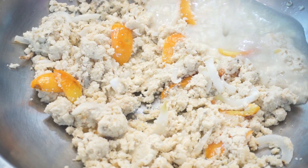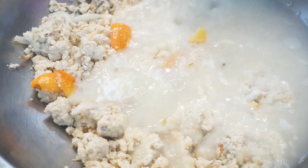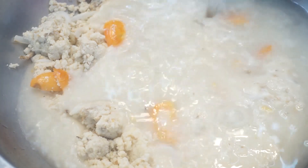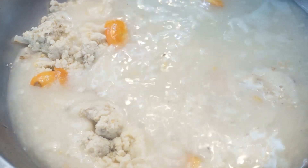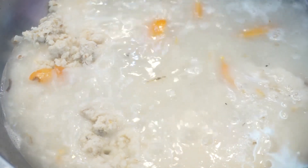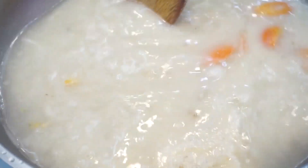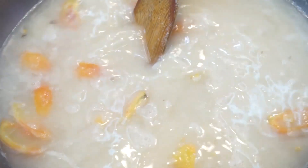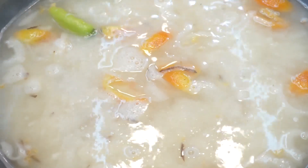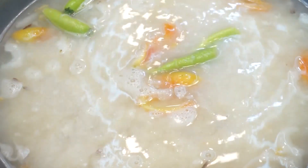Ihalo na natin siya. Kasunod nito, ilalagay na natin kung ano yung pinakamatagal lumambot na gulay — depende nga yun kung ano yung gagamitin din ninyo. Lagyan natin lang siya ng konting pagitan bago natin ilagay yung ating susunod na gulay. Inaantay ko lang siya na mag-rolling boil bago ko ilagay yung susunod na gulay.